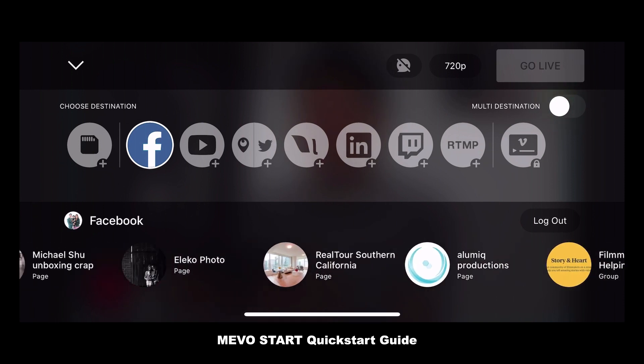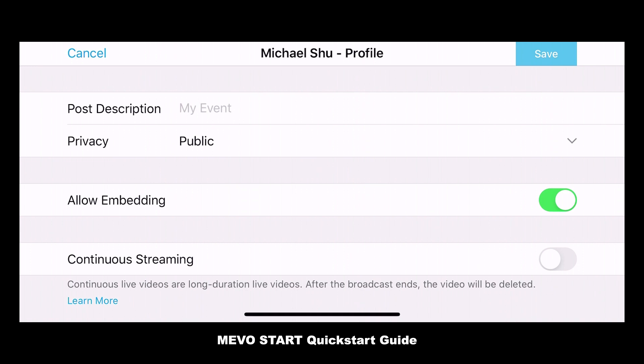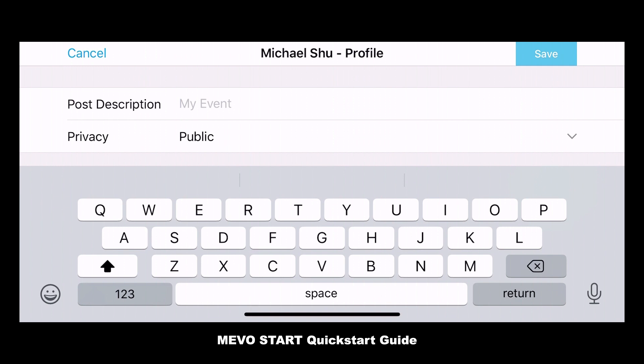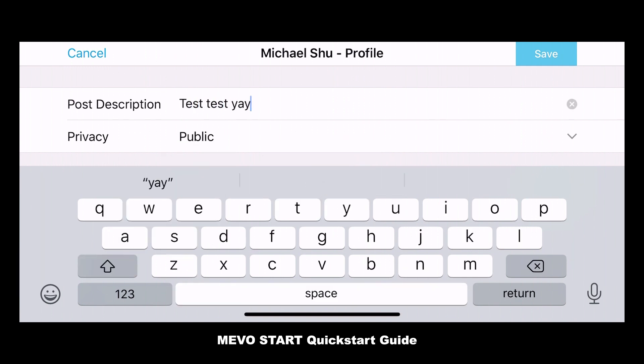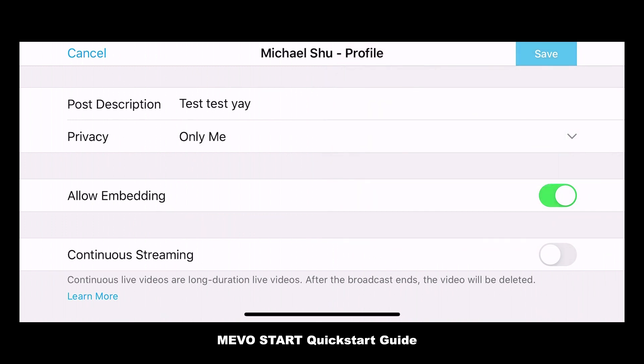Let's go ahead and tap on my personal profile and hit Configure. There are just a few options to take a look at: post description, privacy, allow embedding, and continuous streaming. Embedding allows people to copy and paste a link and embed code to go into a website or any other platform. Continuous streaming is for if you have a very long live stream that will be occasionally interrupted, but it doesn't save at the end. I'm going to enter a description — test, test, yay. For privacy settings we have public, friends, and only me. I'm going to tap only me because I don't want to go crazy on my Facebook.